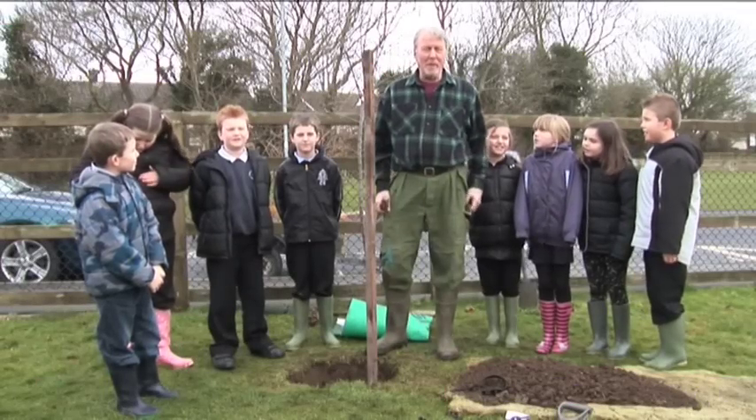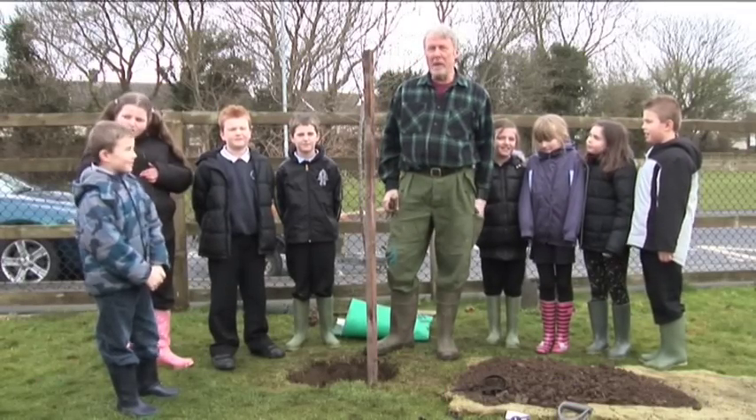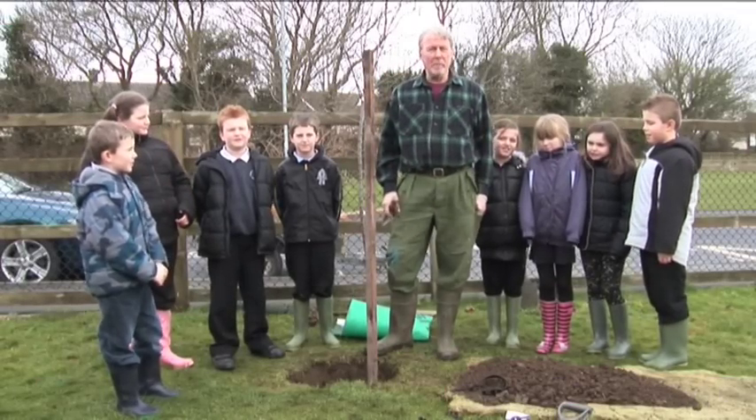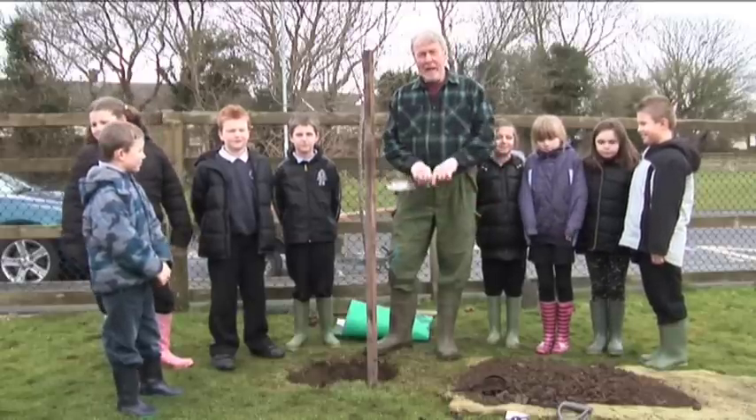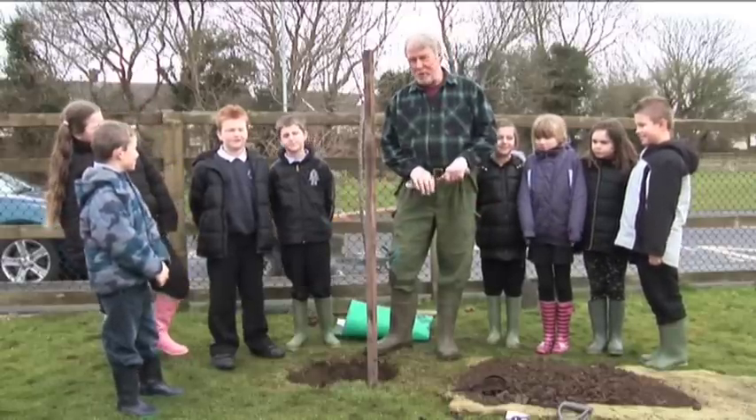My name's Des Harris. I'm a very keen gardener and I also garden at this lovely vegetable garden we've got here at the Mount Community Association in Froome. Today I'm going to show you how to plant an apple tree.